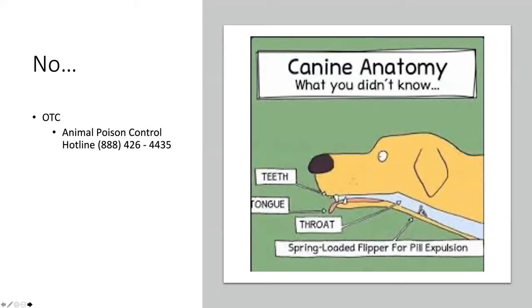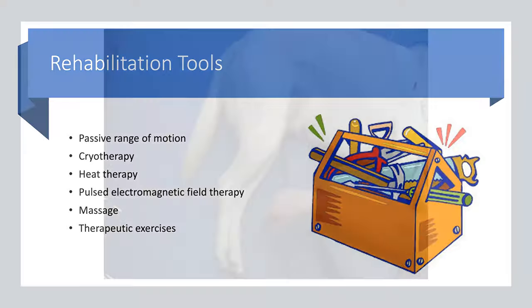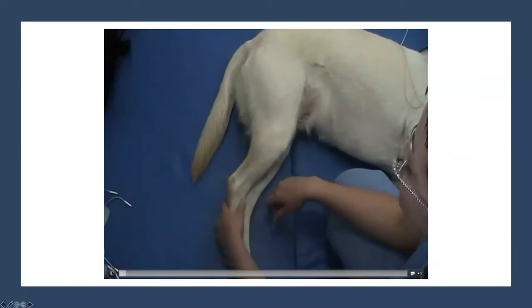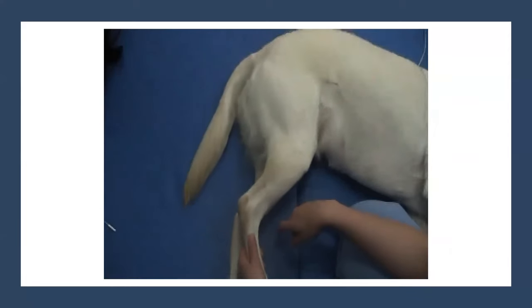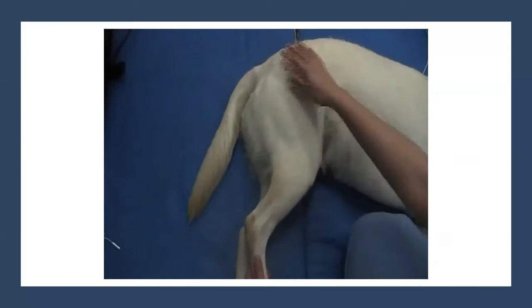So what we're going to talk about today — what owners can do at home — is passive range of motion, cryotherapy or ice therapy, heat therapy, pulsed electromagnetic field therapy, massage, and therapeutic exercises. Our first topic is passive range of motion. That's a movement of a limb performed without a muscle contraction by the owner, vet, or technician.